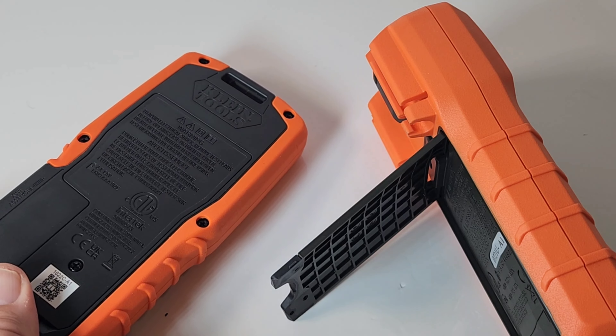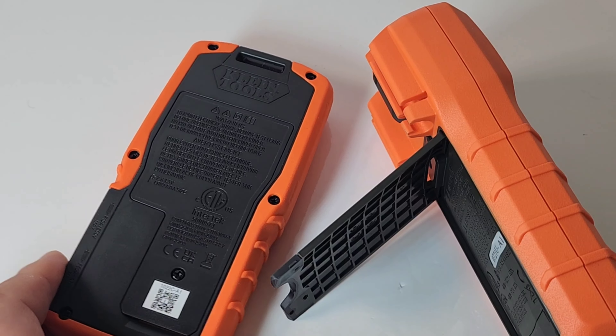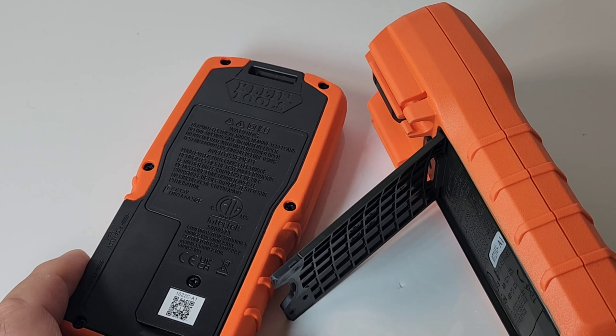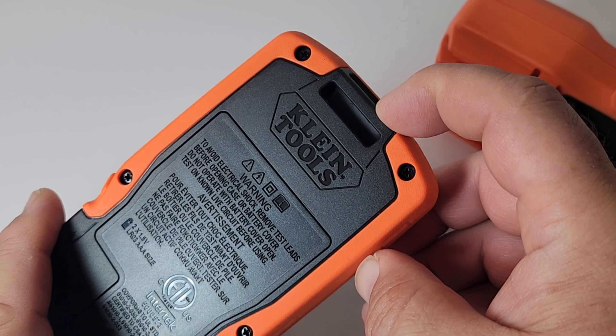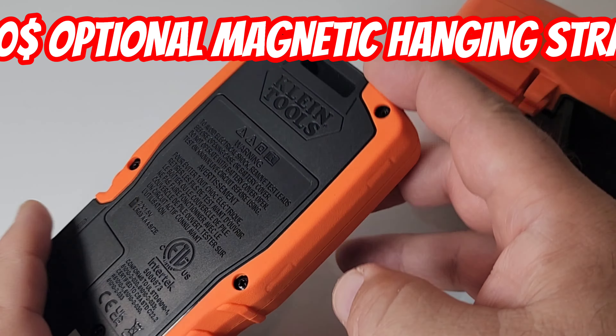Unfortunately, where it's lacking is the fact that it has no tilt stand — no tilt stand! Oh come on, Klein. Yes, I know it's a pocket-style meter, but you really should have given us a tilt stand. It does come with an optional hanger, but it's optional — they don't even include it. It's like an extra $25–$35. You probably noticed on the side we have those inputs — very cool. Instead of the typical placement, they're here on the side. Out of sight, out of mind.